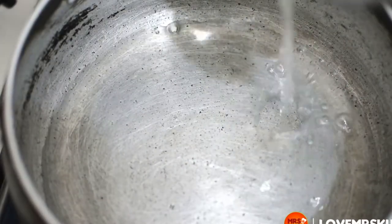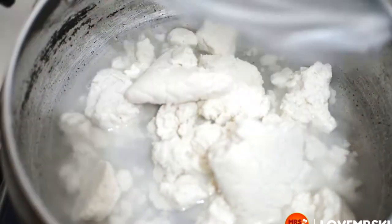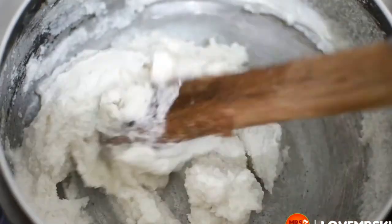In a pot, pour in some water over low heat and add your corn dough into the pot. Mix together till you get a smooth paste and continue stirring over low heat till you get to the consistency that you like.